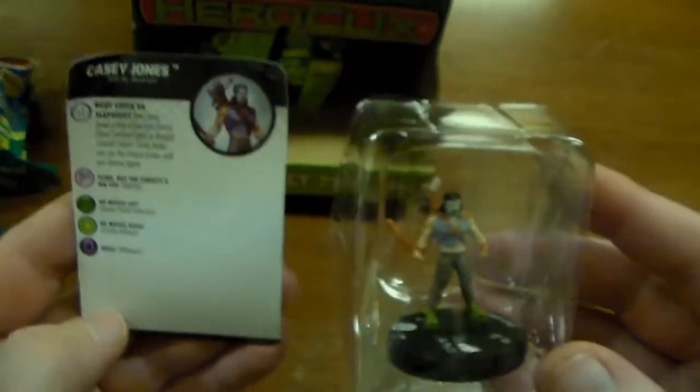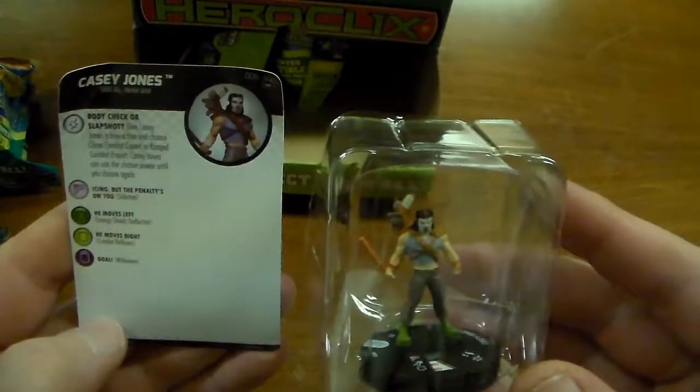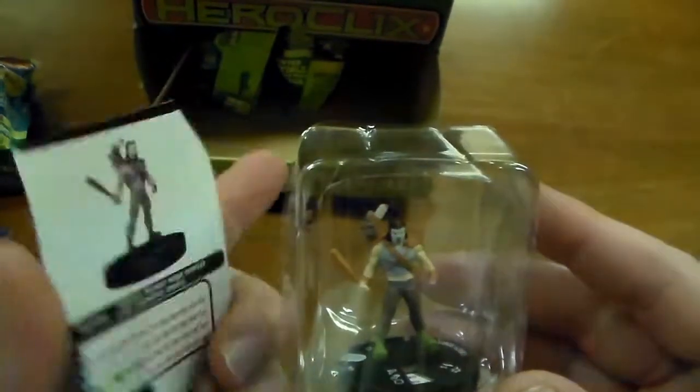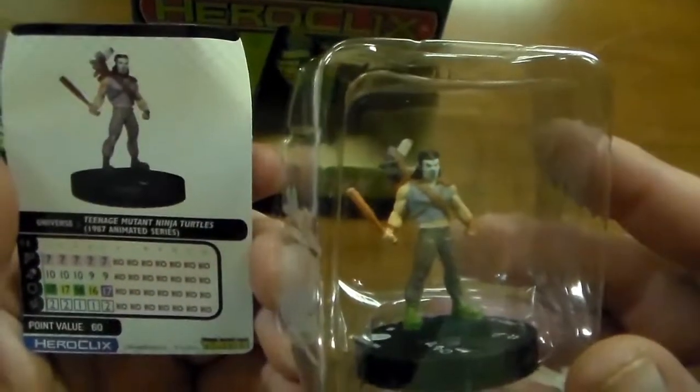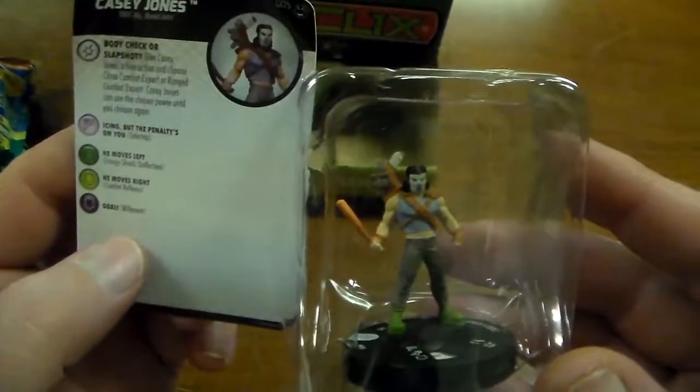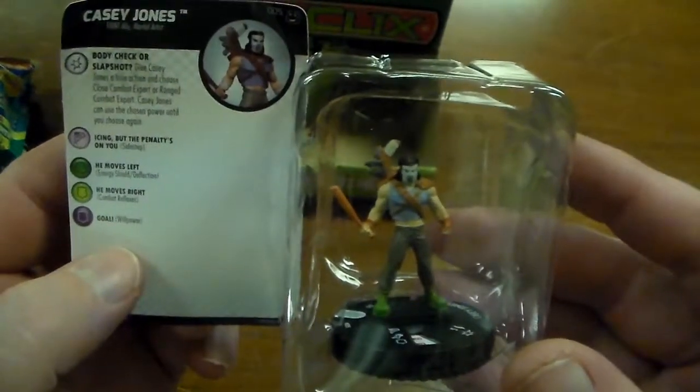There's Casey Jones. This Casey Jones is gonna cost you 60 points. He does have some different abilities, but I think I like the Fast Forces Casey Jones a little bit better.